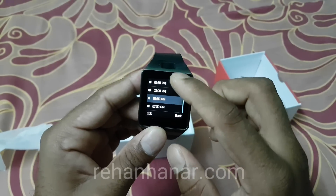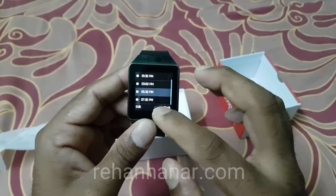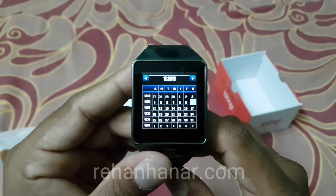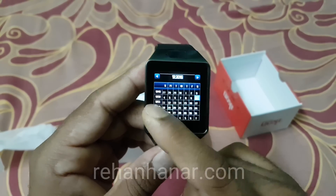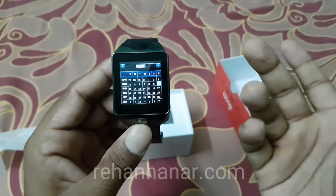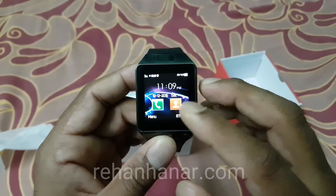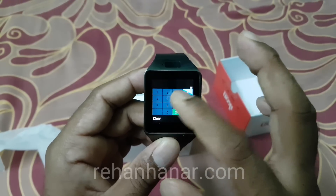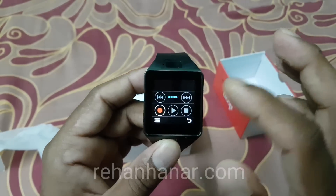For alarms, you can set up to five alarms, no more than that. Next is the calendar, which is just for viewing dates and days — you can see what day of the week a date falls on, but you can't do much more than that. The calculator also works really well.